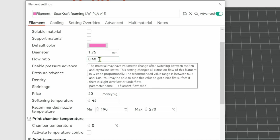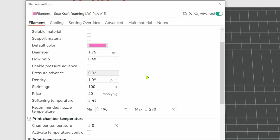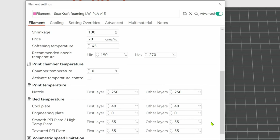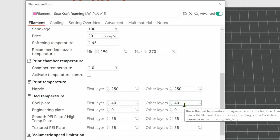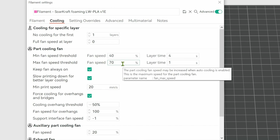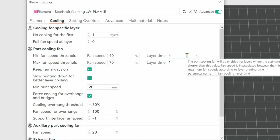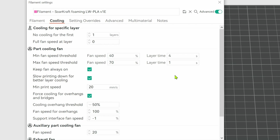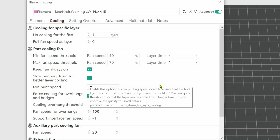Reduce flow ratios to 0.5 or 50%, and increase nozzle temperatures to 250. A slightly elevated bed temperature helps with bed adhesion, and max volumetric speed is not very high, somewhere between 6 and 10. Under the cooling tab, I typically adjust the min and max fan speed threshold due to the very short layer times. Some heat in the layers helps with layer adhesion, and I still keep on the slowing for better layer cooling.